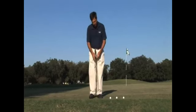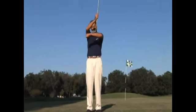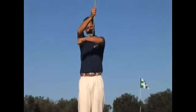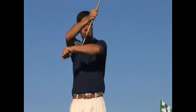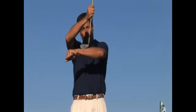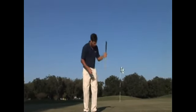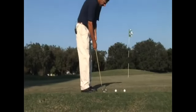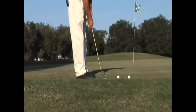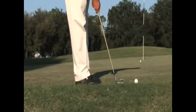Additionally, to get a putting stroke, the club is going to be a little on the toe. If you want to get the shaft in the same angle as you would have your putter, it would be on the toe. Therefore, you play the ball on the toe. So if I play this ball on the toe and take a putting stroke — chip like you putt.